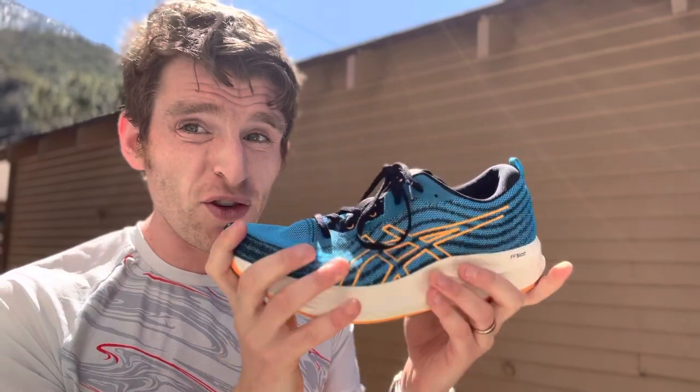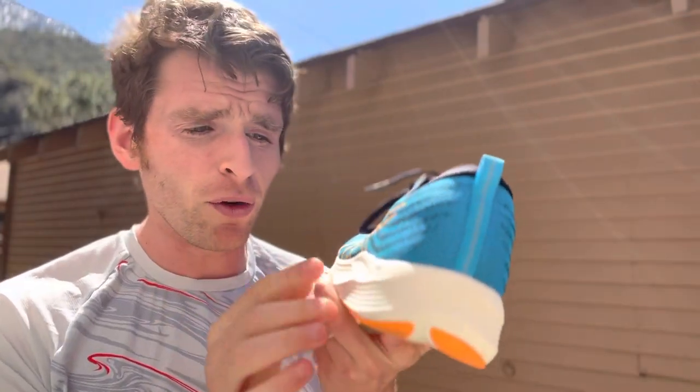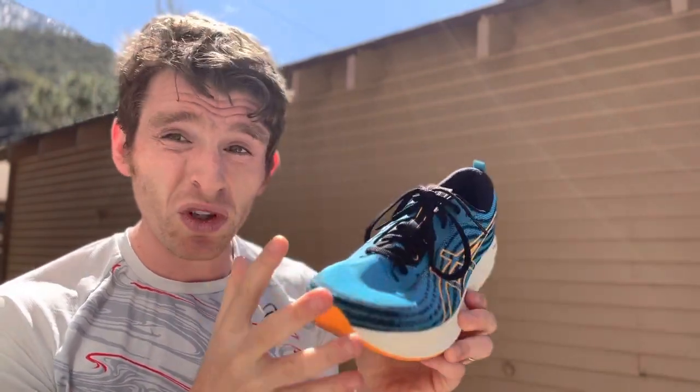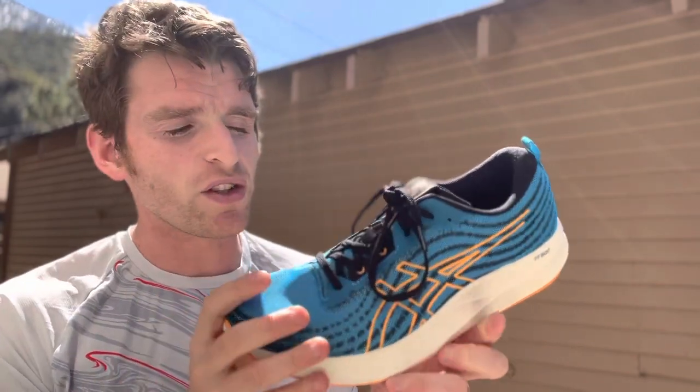The ride is on the stiffer side despite not having a plate. It rolls really nicely with a nice posterior lateral bevel. There are nice small sidewalls on the medial and lateral sides of the midfoot, which is really nice. It's not a stability shoe, but it just adds just a touch of guidance there to make things a little bit better.